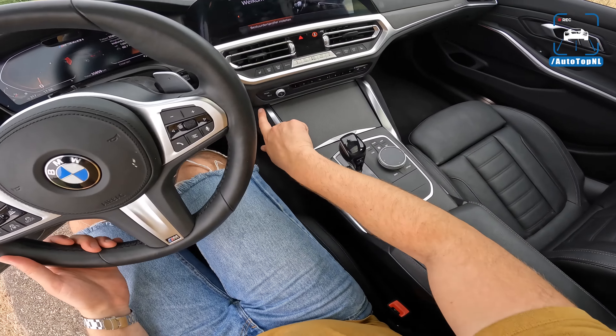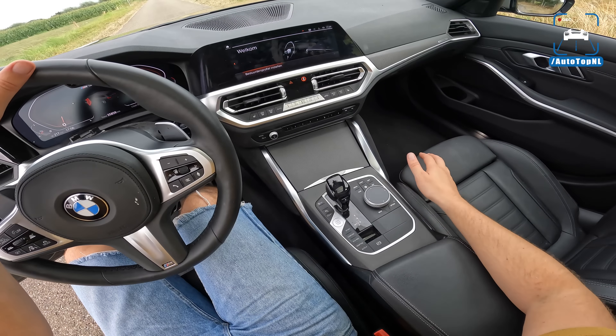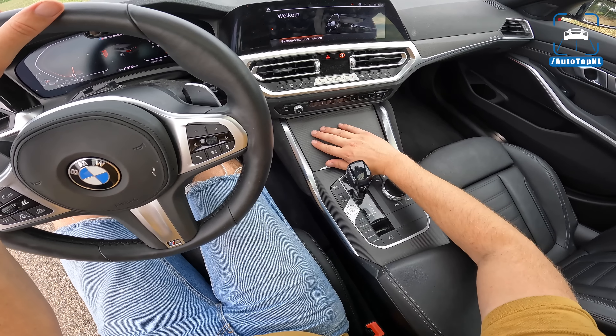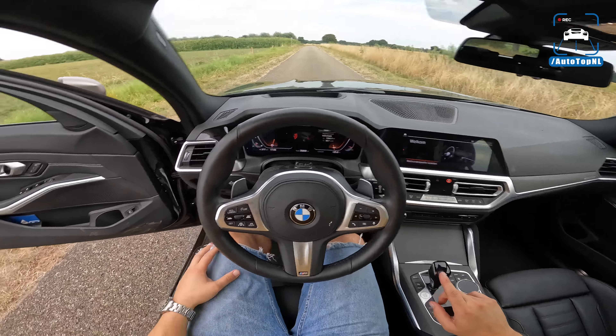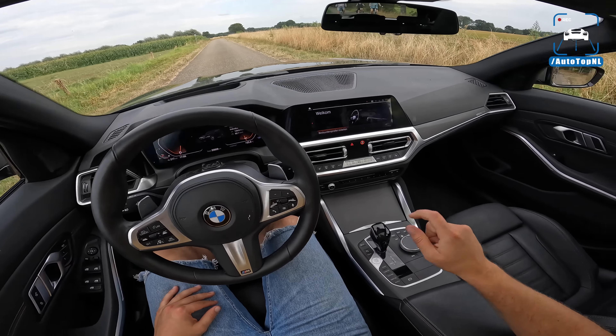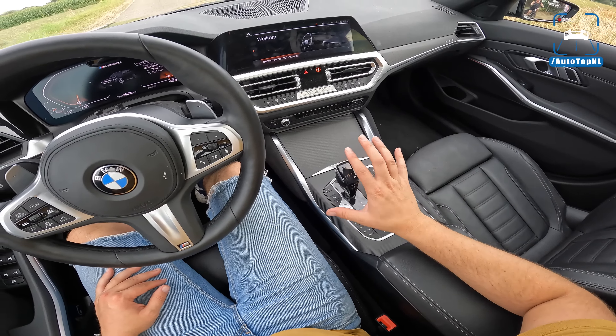First thing you should do is get rid of the horrendous Bridgestone Potenza run-flat tires. I switched them to Michelin Pilot Sport 4S tires, and the car has been much more comfortable and dynamic at the same time. The run-flat tire has a hard layer in there — super noisy and uncomfortable. Cornering speed, comfort, and noise levels are all a lot better, so get a set of decent tires because the stock ones are just crap.